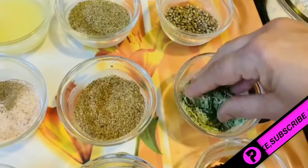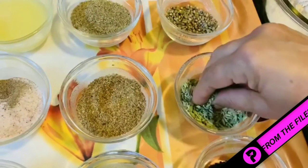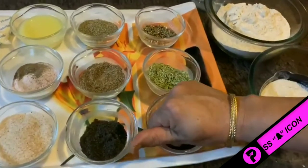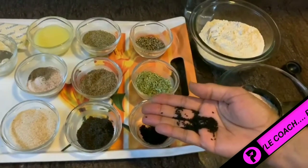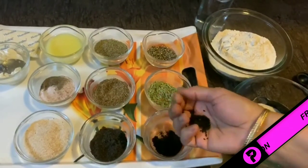The second ingredient is fennel seeds, known as saunf. Everybody knows saunf is very good for us — whenever there is pain in the stomach or food is not digesting, the first thing we reach for is saunf. The third ingredient is kalonji seeds. They are full of nutritional value and contain antioxidant enzymes which help in controlling obesity.